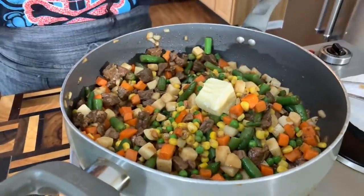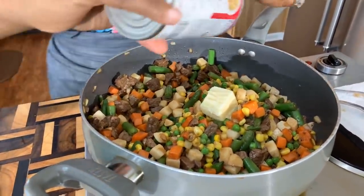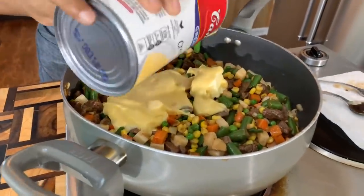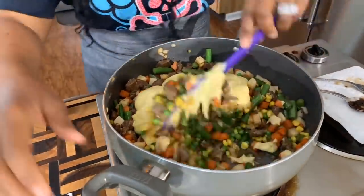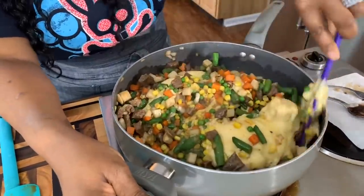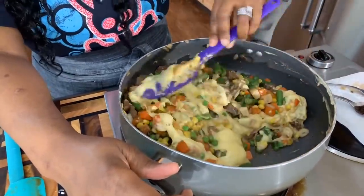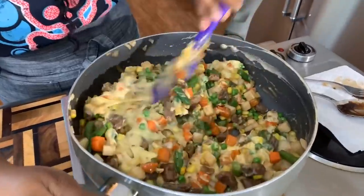Now that our veggies are nice and warm — cooked about eight to ten minutes — it's time to add about a tablespoon and a half of butter. You want the butter in here to round everything off and give that buttery taste. We're going to go in with the cream of chicken or cream of mushroom. Heck, you could even use cream of celery. Turn the heat down to low and stir everything together. You couldn't imagine the flavors right now — when you put it inside that pie crust, who are you, you're in heaven.